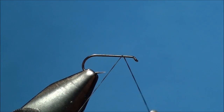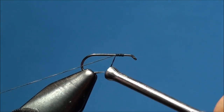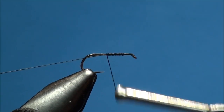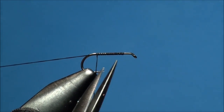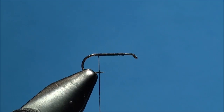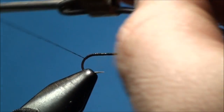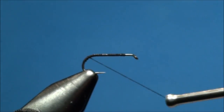Let's begin by attaching our thread at the index point of the hook shank and advancing our thread back towards the bend of the hook. Go ahead and cut off the tag end of the thread. Continue to advance your thread halfway down the actual bend of the hook, then forward with your thread hanging at the index point of the hook shank.